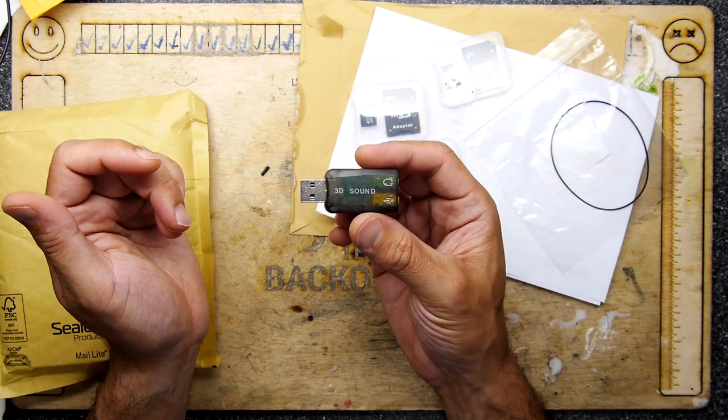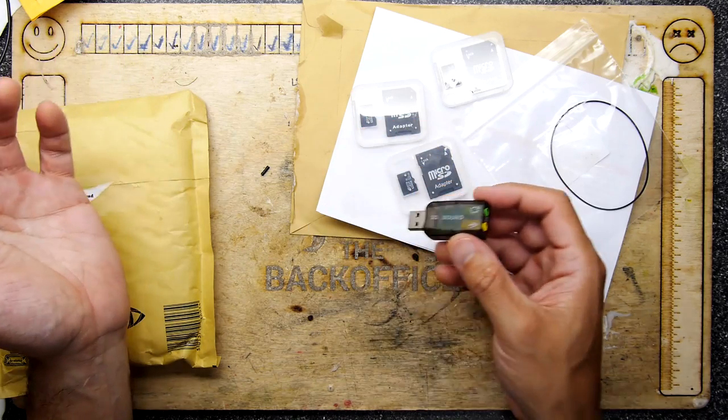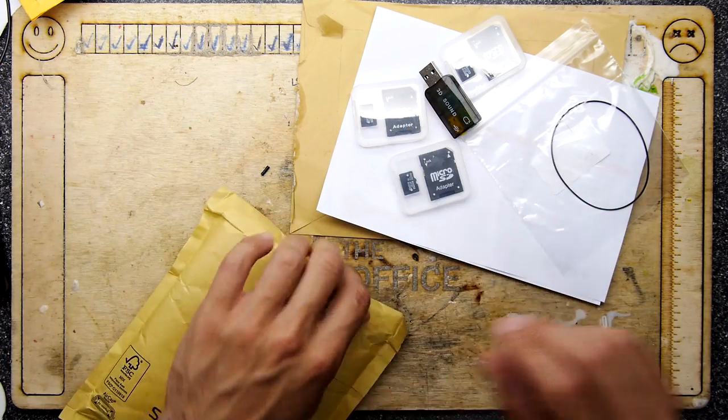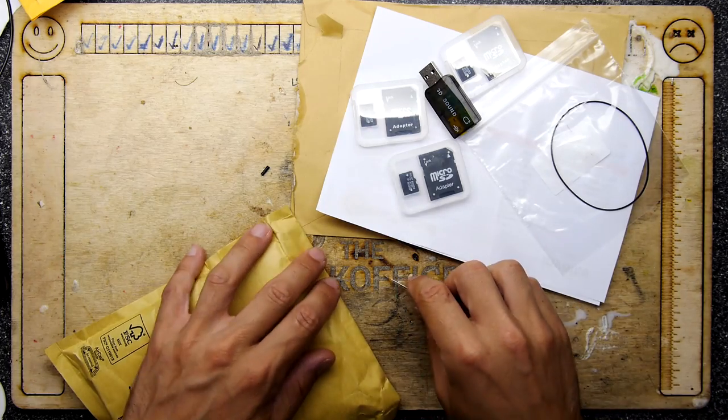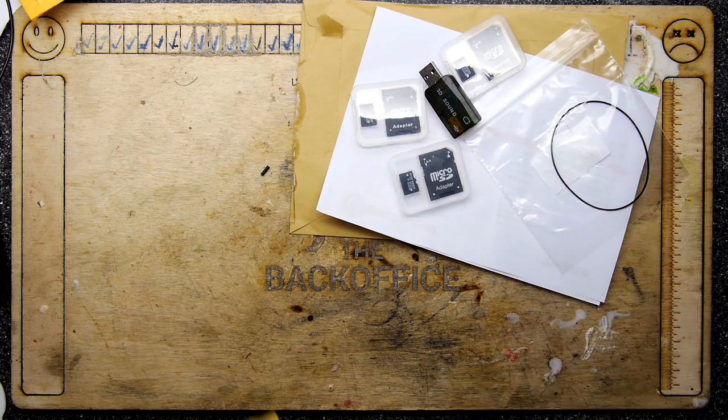If you've got problems with your onboard sound card and just want digital audio, pop one of these USB sound cards in. It's not like the old days where you had to choose between a Sound Blaster AWE32 or something — you just don't have that decision to make anymore.